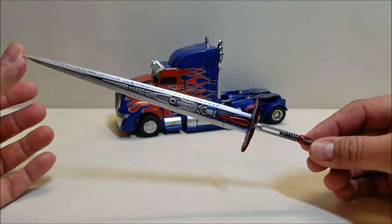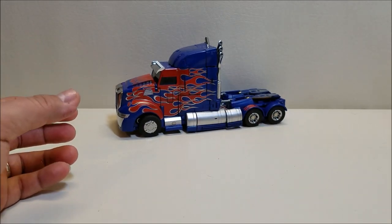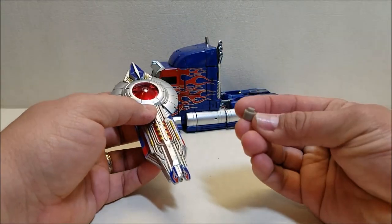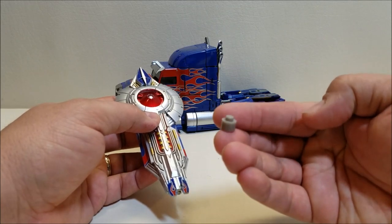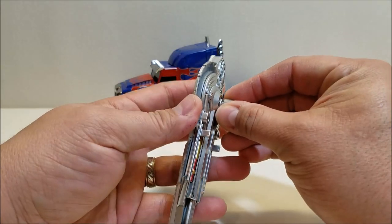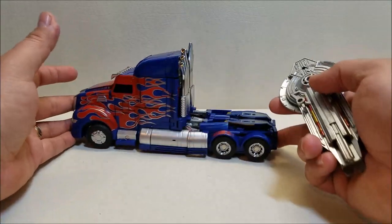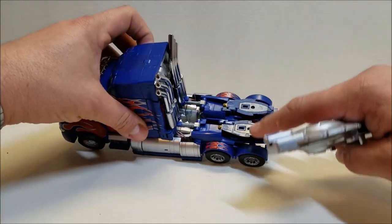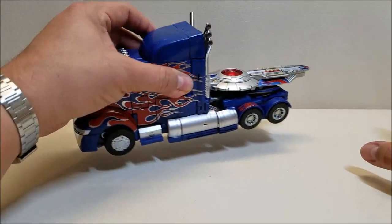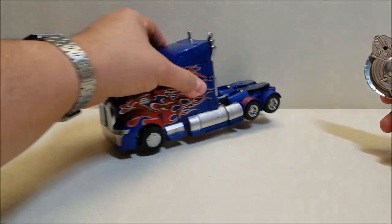The sword is absolutely gorgeous — beautiful detail on it. Then there's the shield, which is pretty cool and comes with a small connector piece that pegs into the arm for display. For vehicle mode weapon storage, there are two tabs on the back of the shield and two slots on the back of the knee plates — you can tab those in. That's the only weapon storage you get in vehicle mode; there's no place for the sword or the gun.